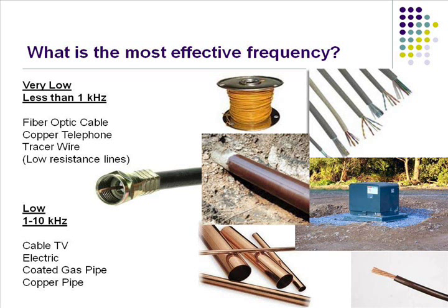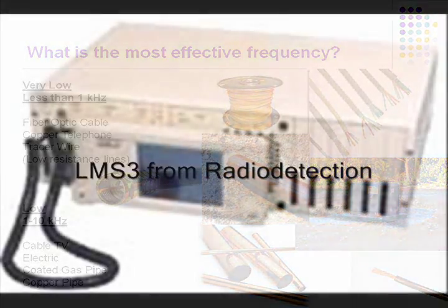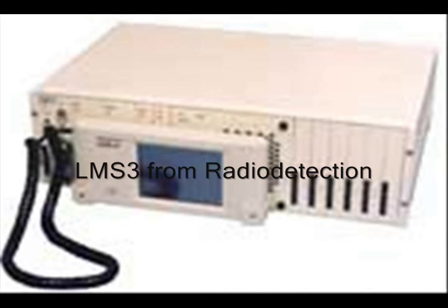The low frequencies work great on your cable lines — stuff that has a nice sheath to it. Fiber optics: most fiber companies run somewhere around a 512 hertz frequency because they've got to get the distance. They have a land-mount transmitter that stays in the office that they call up on their cell phone and turn on or off.